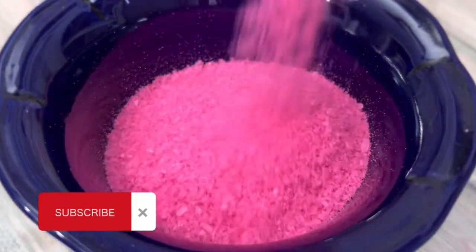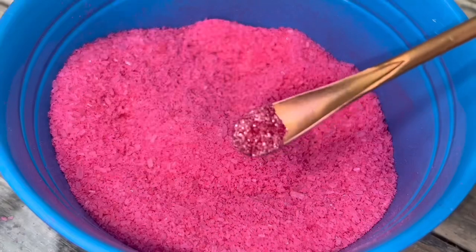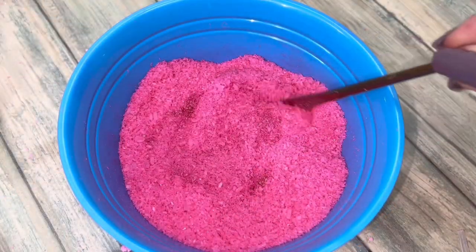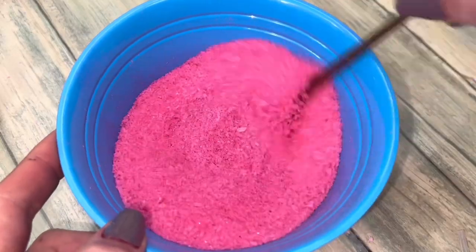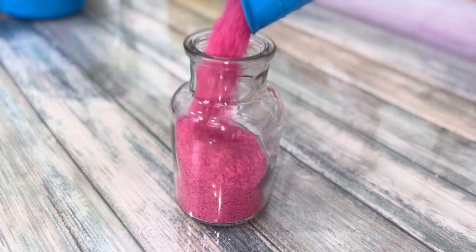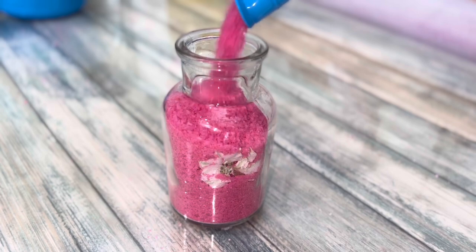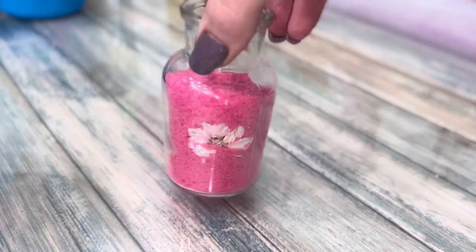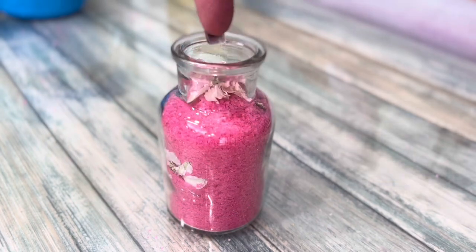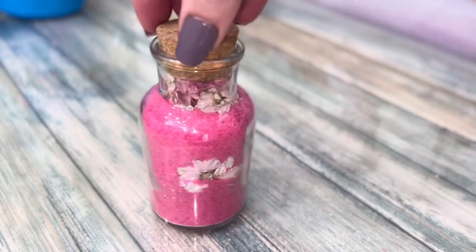If you find this video helpful, subscribe now to show your appreciation. At this point, you can add color powder and or mica. This recipe makes exactly one 3.5 ounce bottle just like this. The salt should last up to a year.